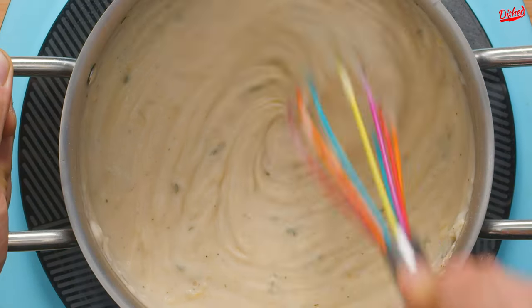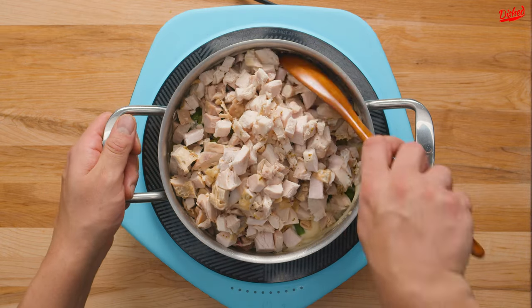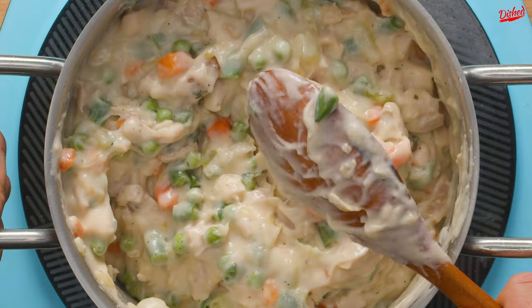Once that's well mixed, pour in your strained vegetables and leftover turkey then stir to combine. The filling is now done, so it's time to prepare the crust.